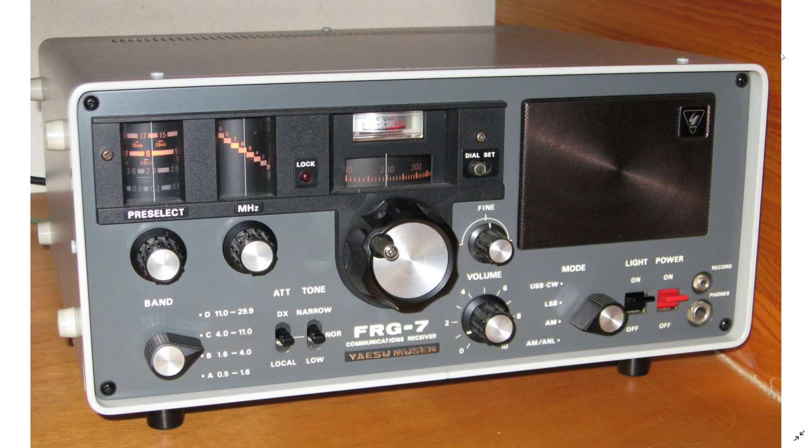I've seen many go below $100, and there's a pretty big abundance of FRG-7s out there. It's one of those rigs that was very popular at some point. So you might want to check out the Yaesu FRG-7 communications receiver.